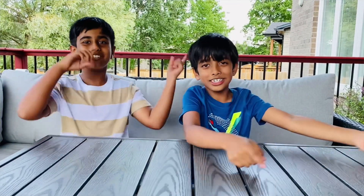Hi guys! Welcome back to Sibling's World! Today we are going to do four amazing experiments with my friend Albie! So let's get on to the video!